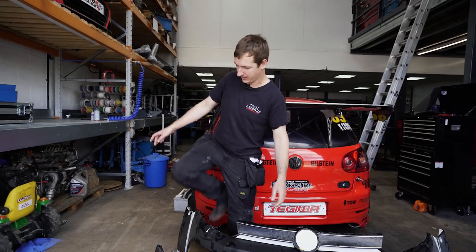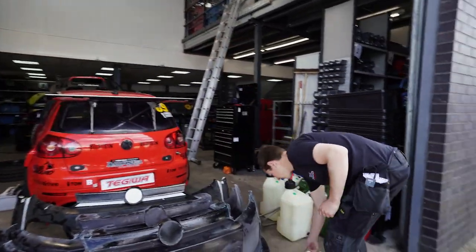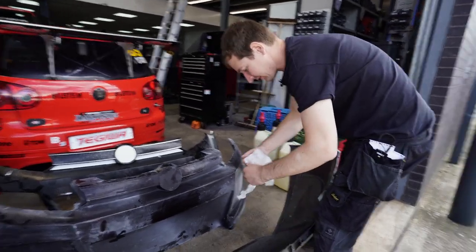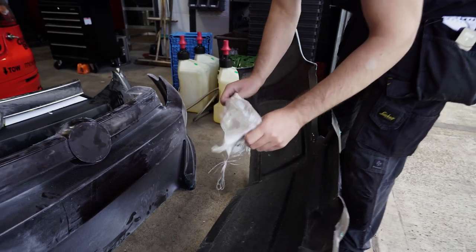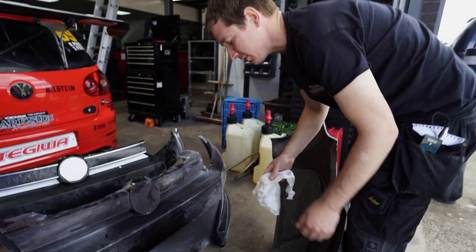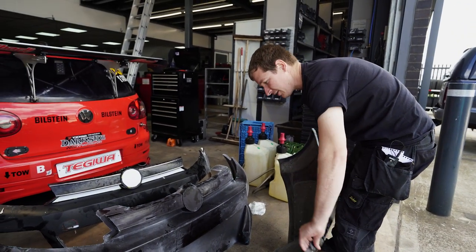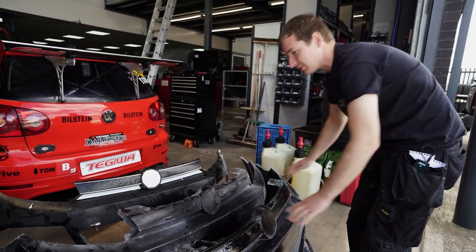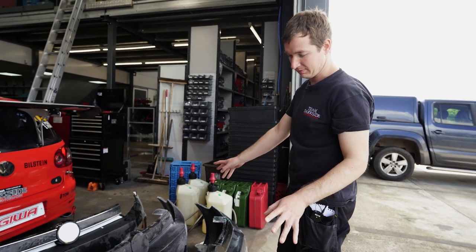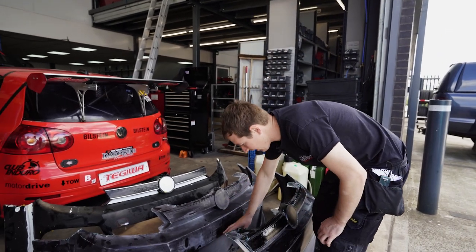They've got some fiberglass tape in here as well - it looks like exhaust wrap but it's not as itchy. He's put that in here too, which is pretty good. That should stop it just exploding. Paul gave him quite a long list of demands and this is literally just being trimmed this morning - we've not even cleaned it yet, we'll see what it looks like in a bit.